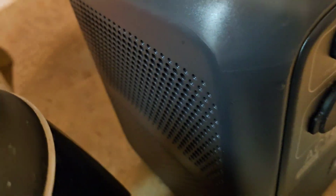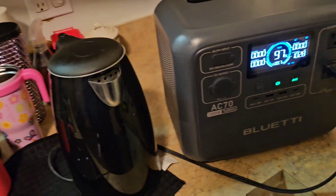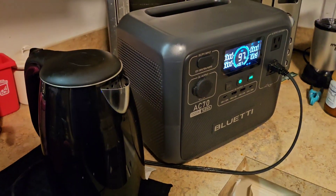You can hear the fan running - it's not very loud. Let's see how long this takes in real time.